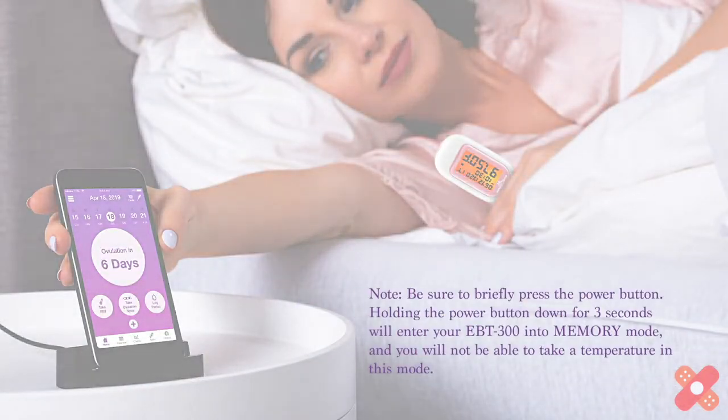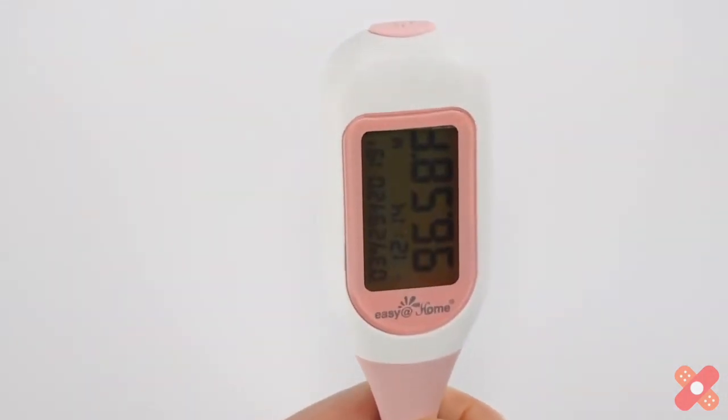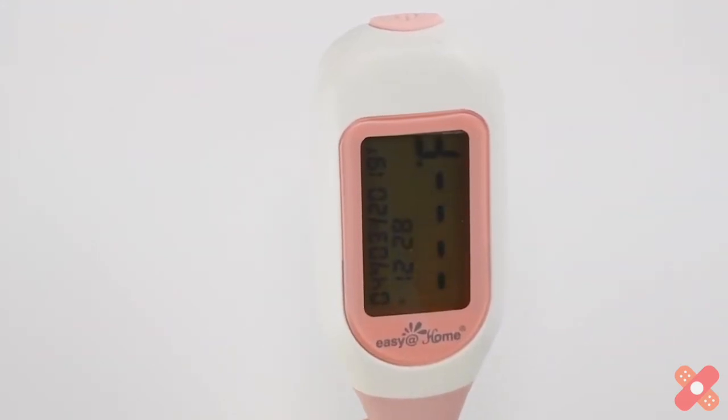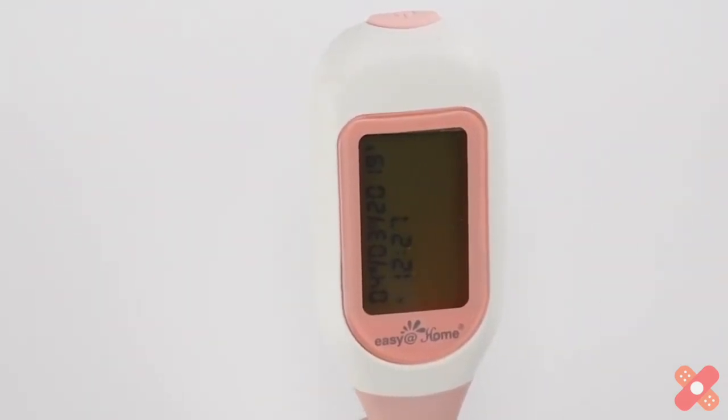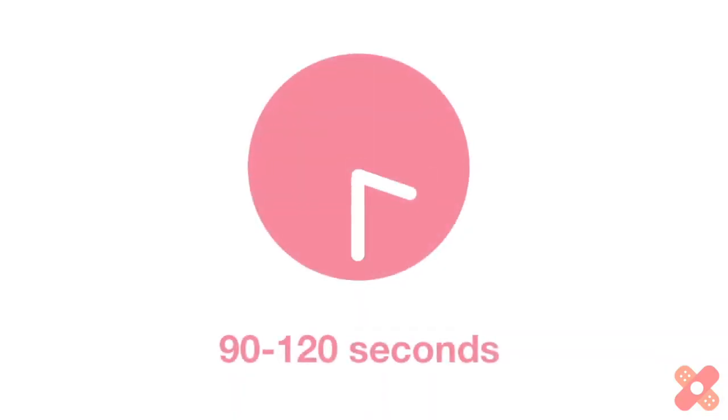Otherwise, simply turn on your thermometer. Upon waking, gently tap the power button for one second to turn the thermometer on. You will hear a single beep. Your BBT screen will light up when you first turn on the device, but will turn off again within 15 seconds to conserve your battery. Place the probe under your tongue and close your lips, and hold the thermometer in position.